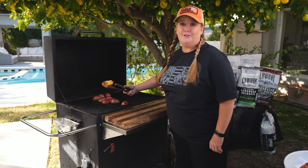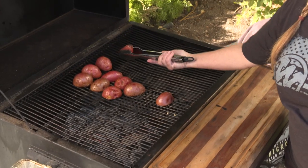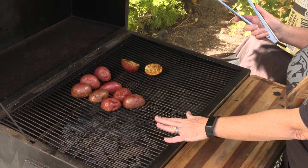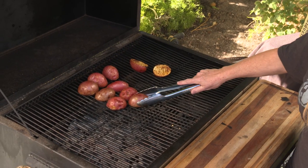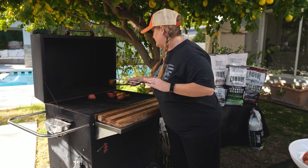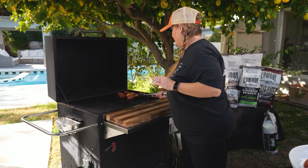Let's check these potatoes — they're looking good. I'm gonna go ahead and turn these over. We're gonna finish these on the indirect heat side of the grill. I've got charcoal on this side and no charcoal on this side, but once we close the lid it will act like an oven and it'll continue to cook these potatoes.